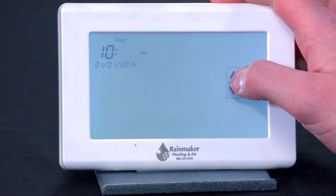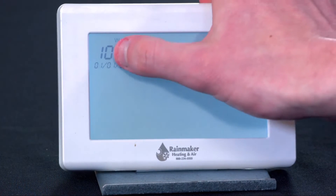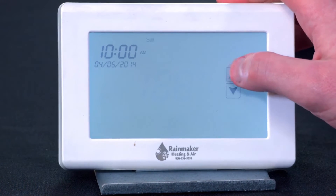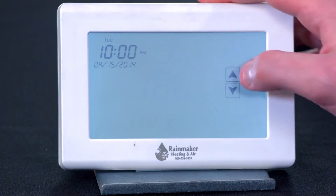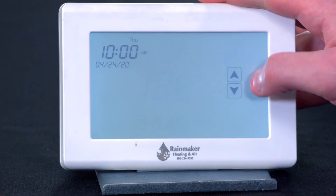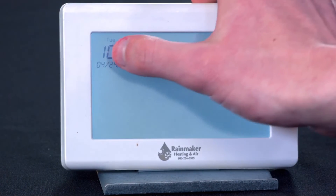Just tap the time to go to the next option. And what's the date? As you change the date, it changes the day. And you're set up. So when we're done, we now have the correct day and time set. Then once the day and time are set, we can go into the actual programming.